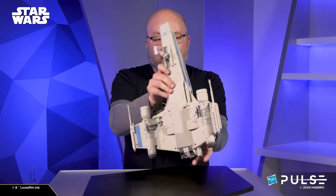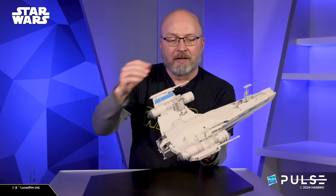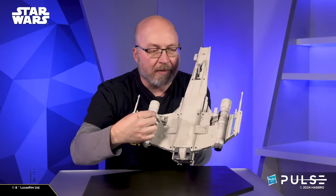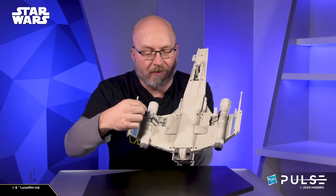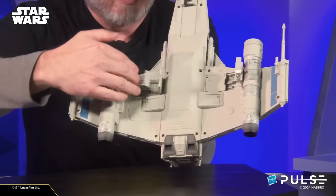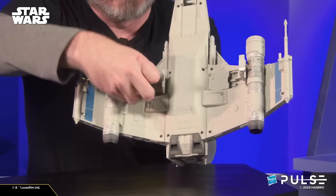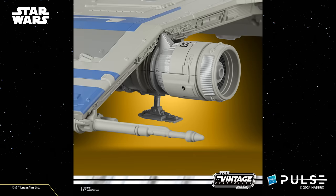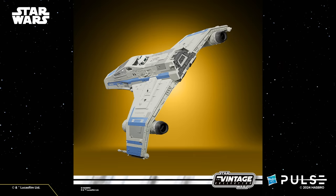The ship also has retractable gear. This is an earlier prototype, so the front landing gear is a little bit different on the ones you guys will be getting, but not much — it just folds a little different. The rear landing gear: you see the doors here fold down inside, the gear doors fold up. Lots of great detail down inside each of those, so fun details all around.